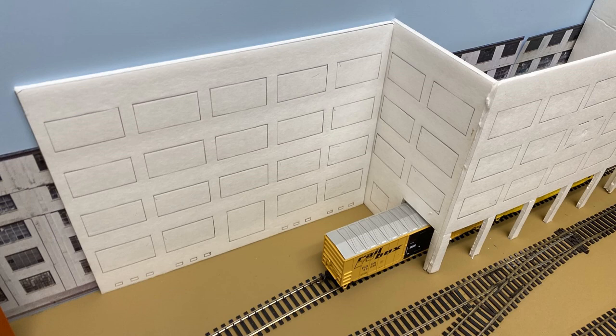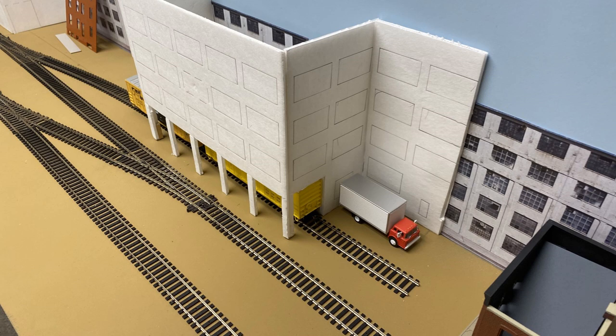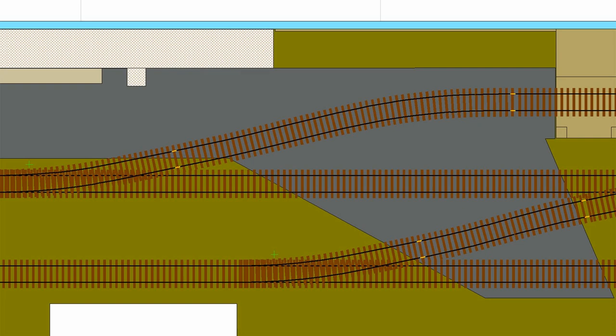As you can see here, I've mocked up some structures already using Foamcore to visualize and test fit. Foamcore is a great tool — I used some from the dollar store braced with inexpensive wood strips, so it's a ridiculously cheap way to go. There's no point paying full price just to cut it up and throw it away. I'm also already starting to consider where roads and parking areas will go, which has implications on the structures and their locations.